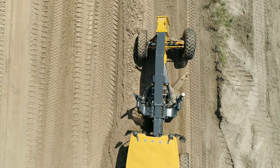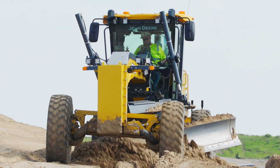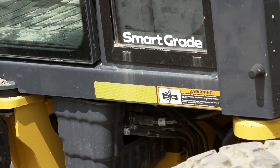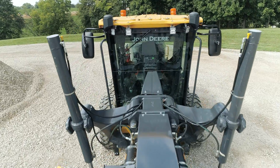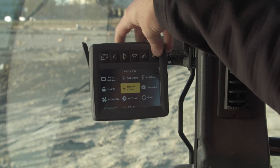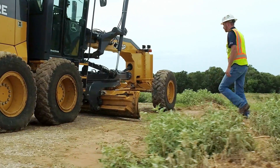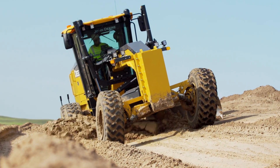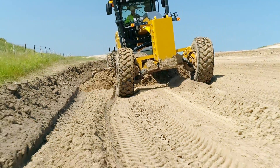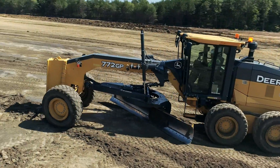Smart Grade motor graders delivers a first-of-its-kind maskless Topcon 3D integrated grade control. These systems are completely integrated into the structures and software of these machines. There are no components that you have to add in the morning or take off the machine at the end of your shift. There's less setup time, less complexity, and more time in the seat grading.